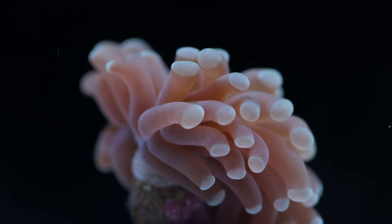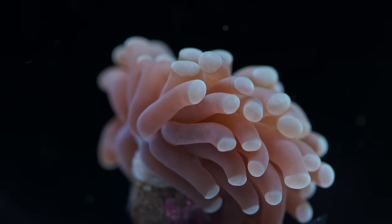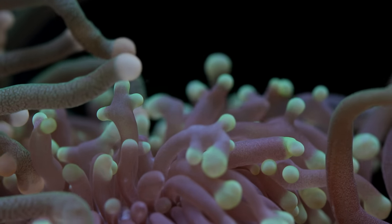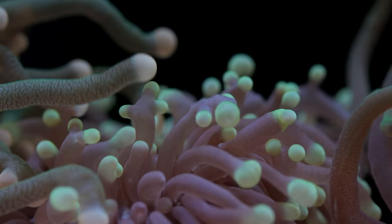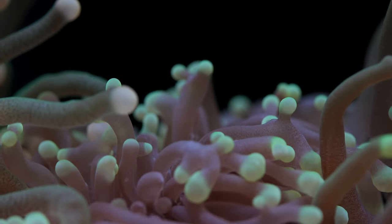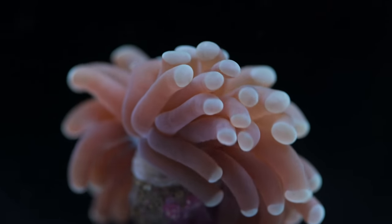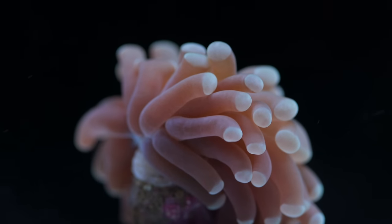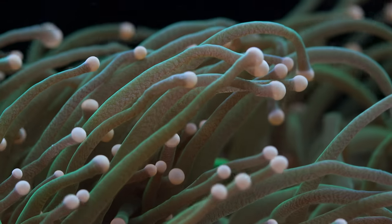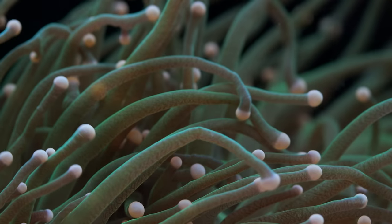A lot of what I'm describing as far as identification goes is really for the layperson — it's a very surface level distinction. You can always find instances of a torch that might have a tentacle that's bifurcating, so it's kind of similar to a frog spawn. You can always find a hammer coral where the tip of the tentacle doesn't really take on any hammer shape and looks more or less like a torch. But once you've been around these Euphyllia for long enough, you can really easily differentiate them.